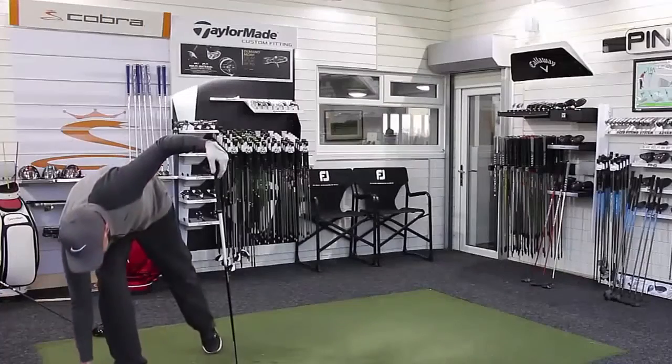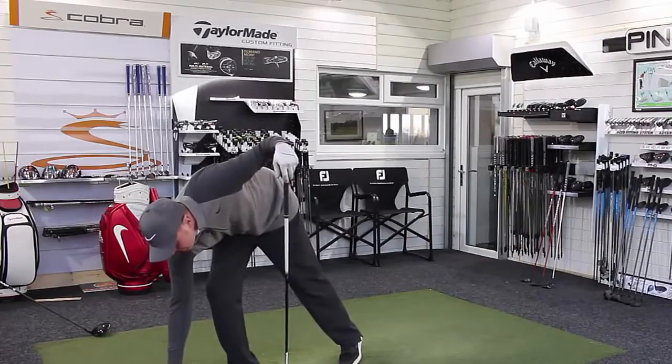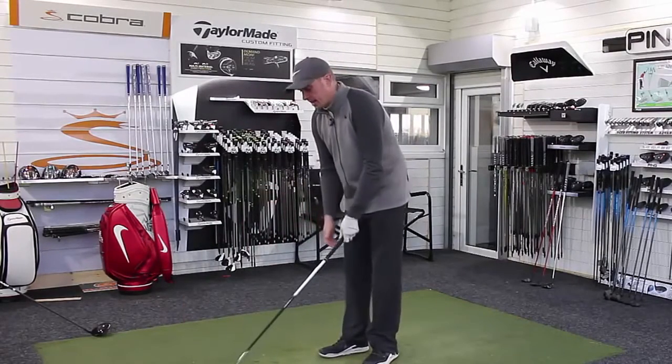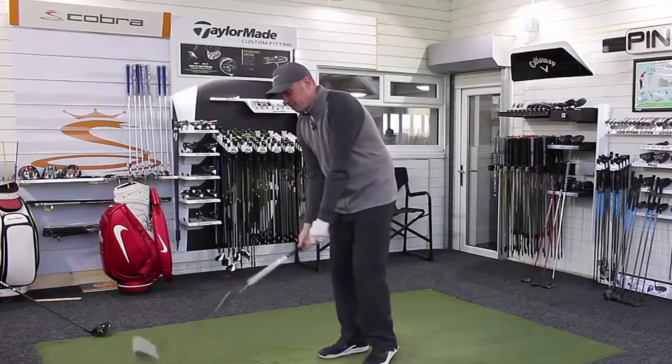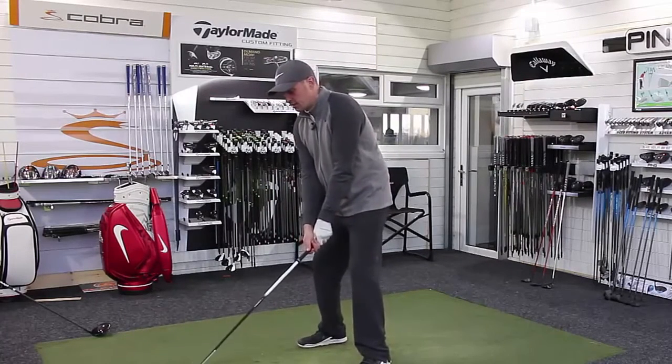I do like the feel of the Epic and I think the feel and the sound is very different with the TaylorMade compared to the Callaway. Obviously completely different look, but let's try and get five good ones with this and see how they sound.